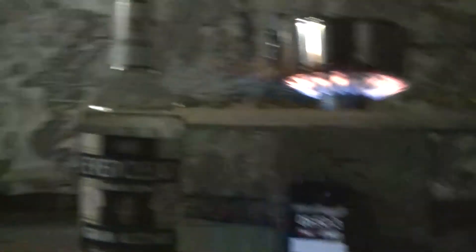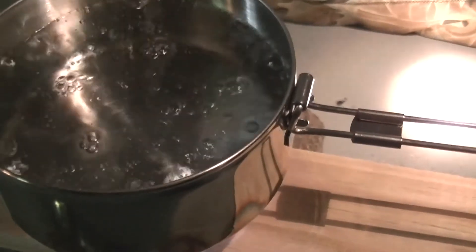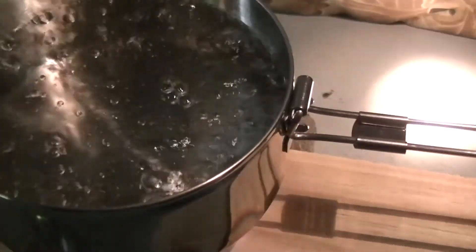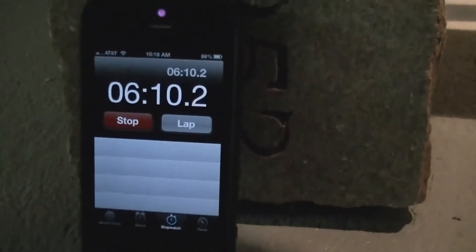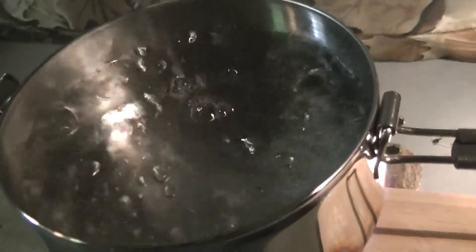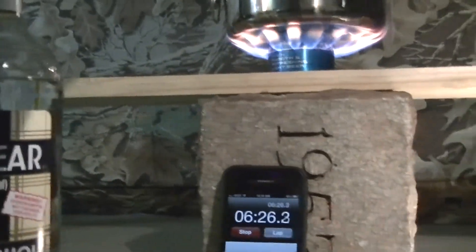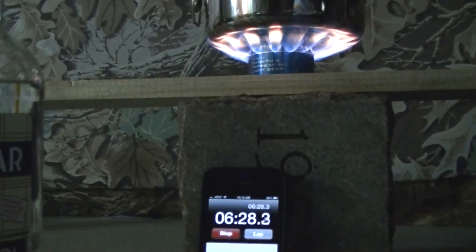At five minutes 50 seconds we're starting to get a boil. I'd consider that a rolling boil right now at 6 minutes 10 seconds. So it was actually quicker — maybe about 30 seconds faster than the HEET. Let's watch how long the flame lasts.